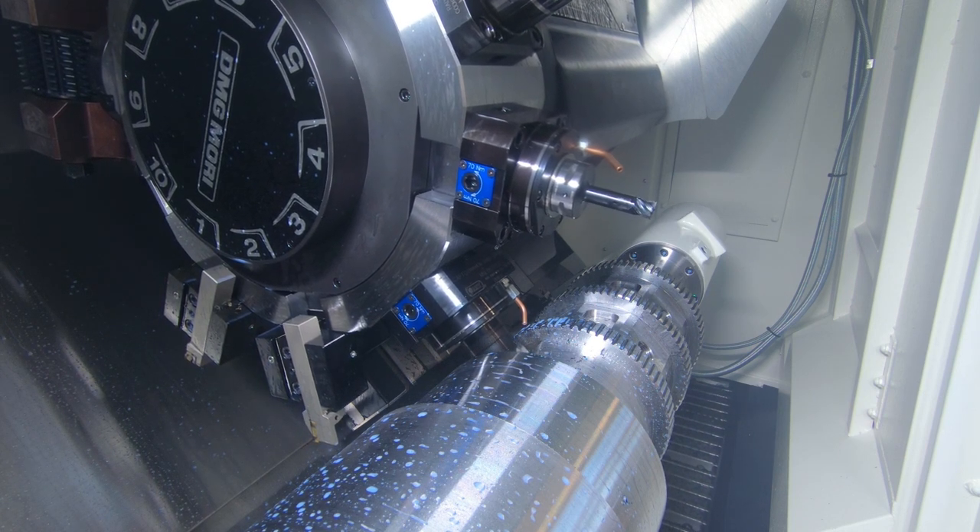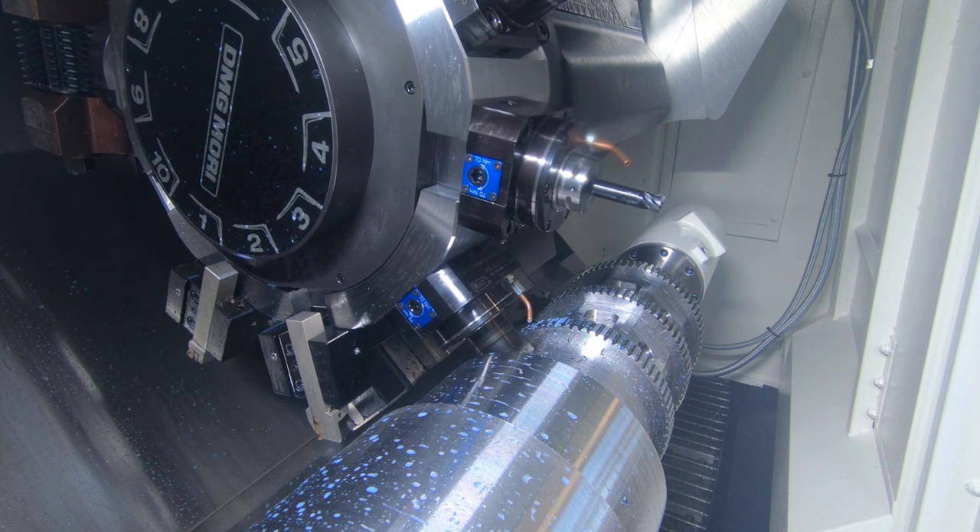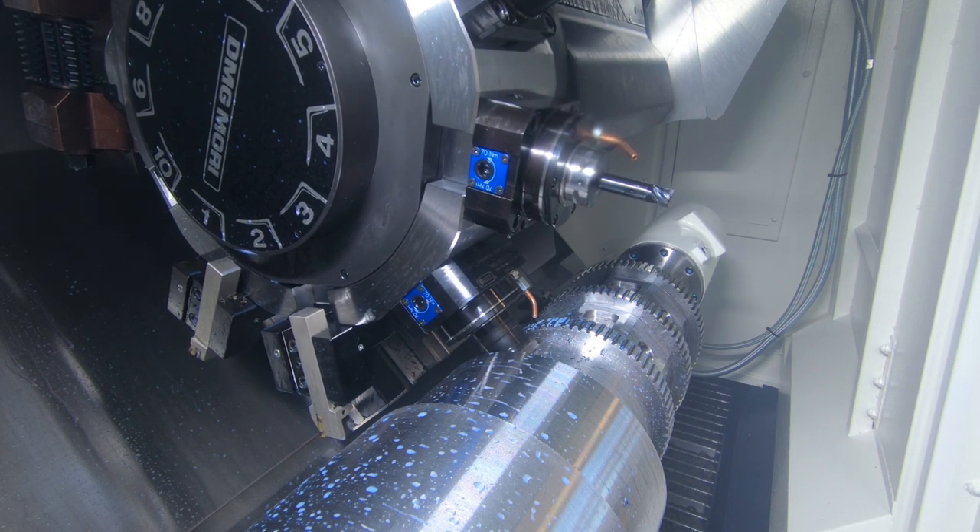MT is the main manufacturer - they're out of Italy. Our company name is MD Tooling, so we're like the main importer - pretty much MT. MT is the manufacturer, MD Tooling is the importer. Close enough - MT is like the same thing.